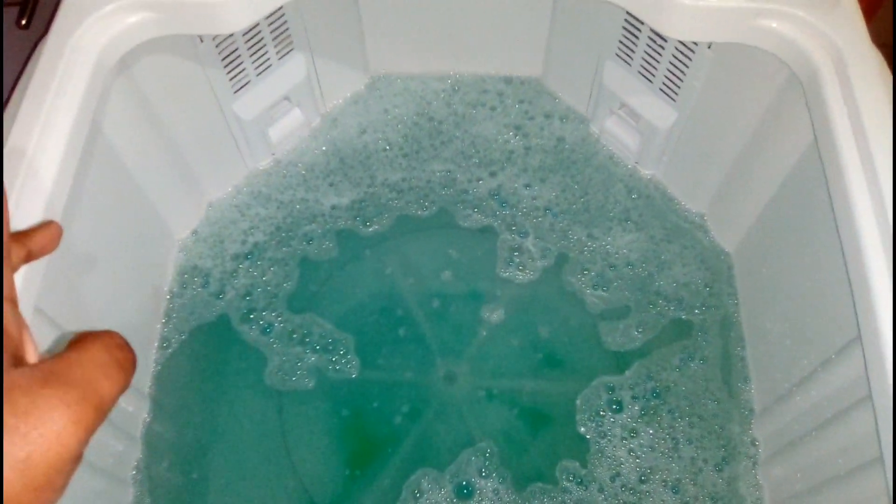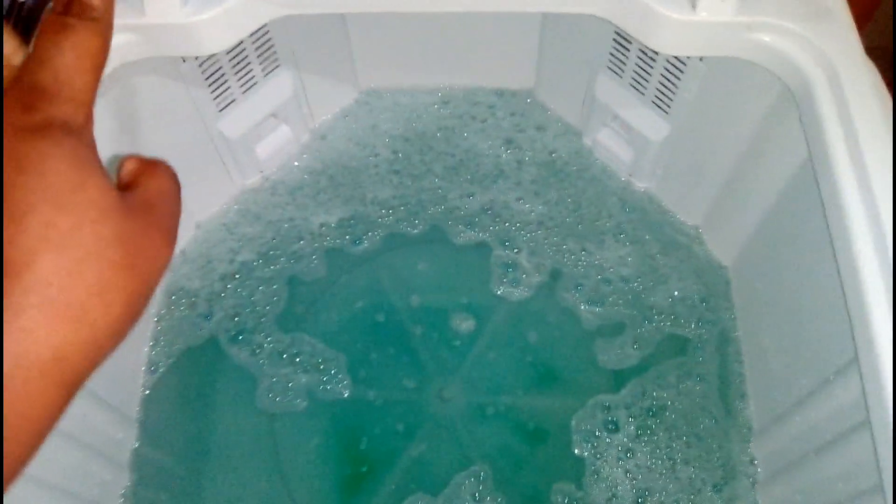The water is already filled to the level that I want, so I just put in different detergents that I always use. I've put a little bit of colored detergent and then some liquid soap — not dish liquid, liquid soap. What I want to do is spin it for just one minute for the soap to mix, and then put in all the clothes that I'm going to wash.